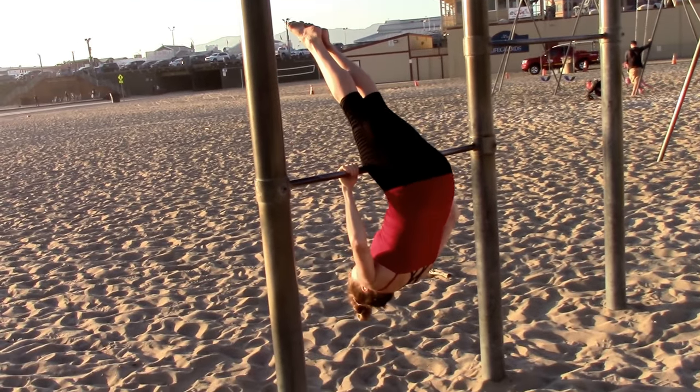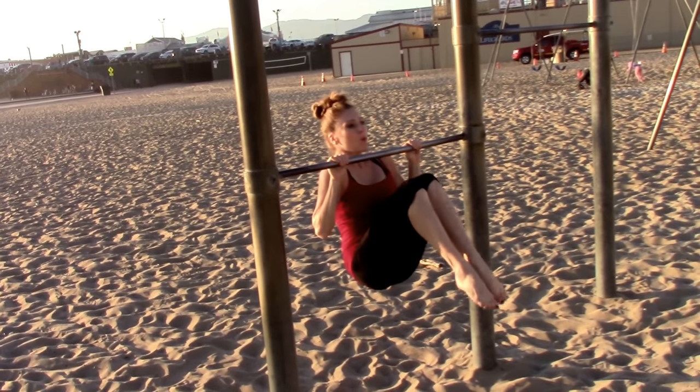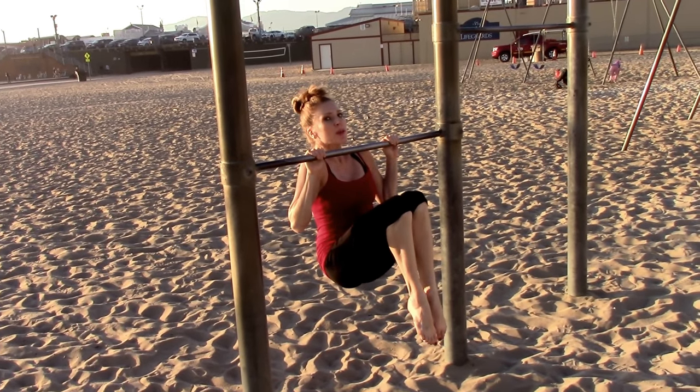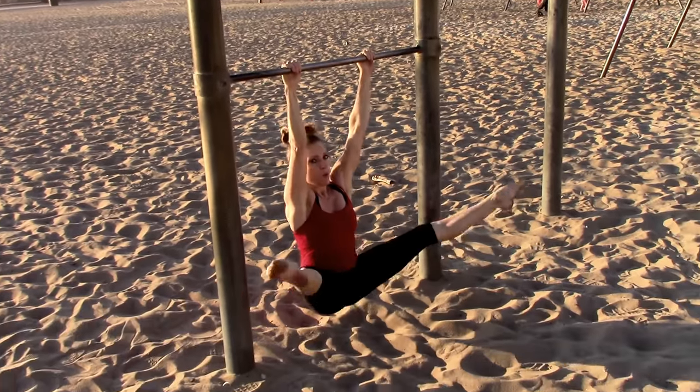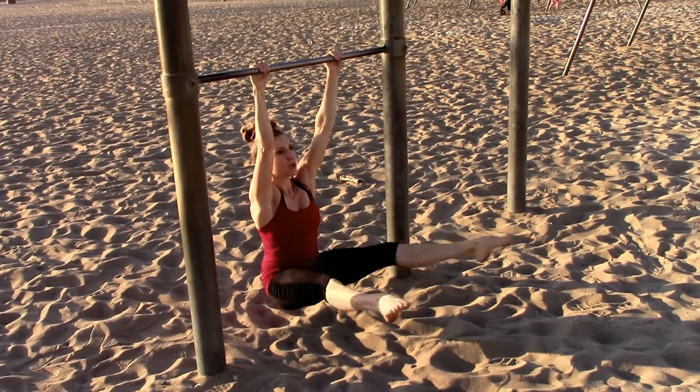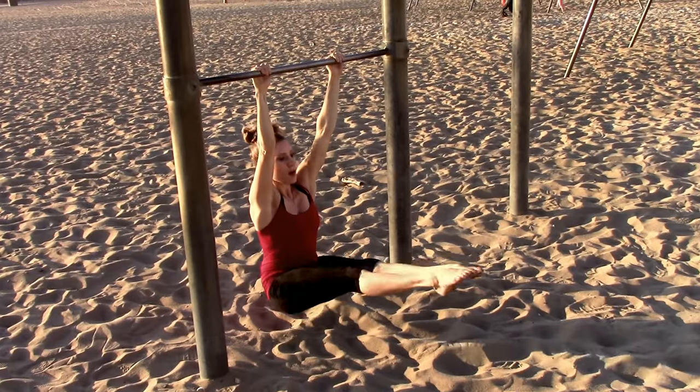Chin-up hold in a tuck position for five: one, two, three — you can do it — four, five. Drop down. Straddle open, close: one, two, three, four, five.